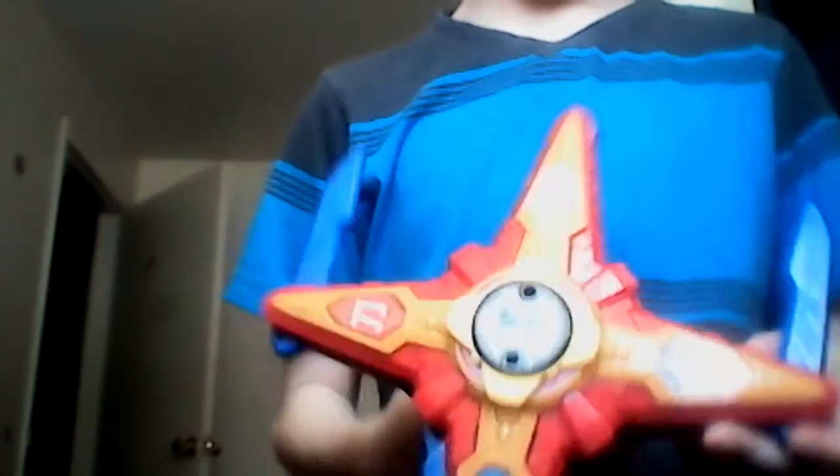Here's Blade Mode. What's this? Here comes Claw Mode. Look! I'm a good one.